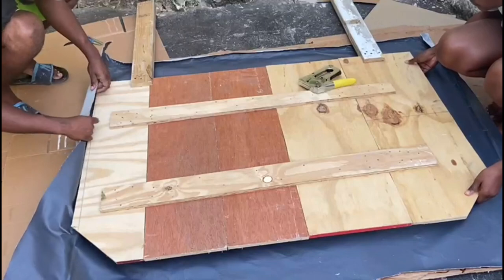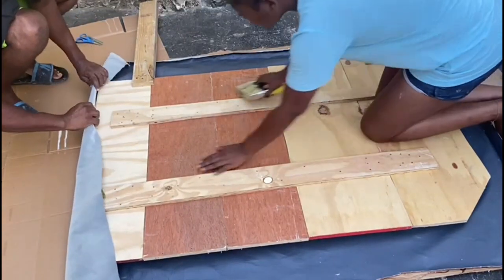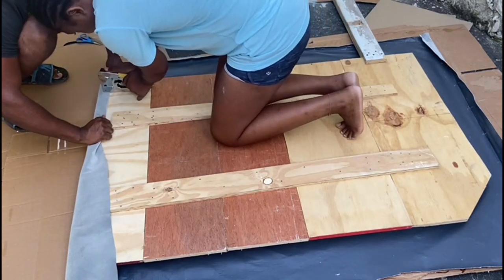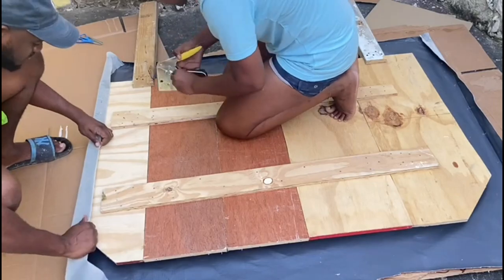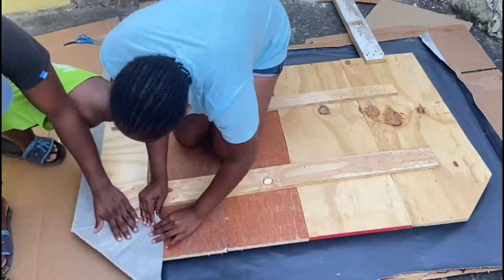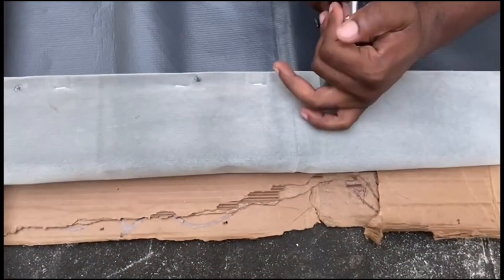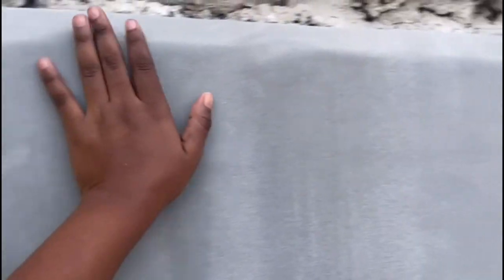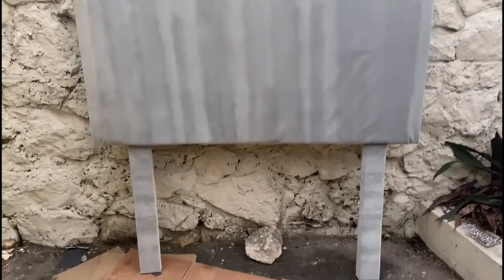We didn't want the fabric to be messy, so we placed it over the cardboards and started stapling. You want to pull your fabric as tight as you possibly can so that when you flip over your headboard you don't have any wrinkles, crinkles, or bags. We also wrapped the legs of the headboard to keep everything looking uniform. The velvet material was lovely — nice, tight, and secure over the sponge and boards.